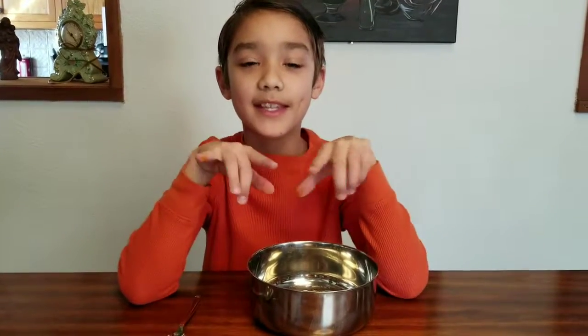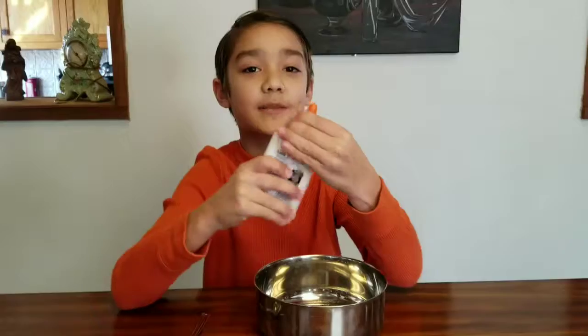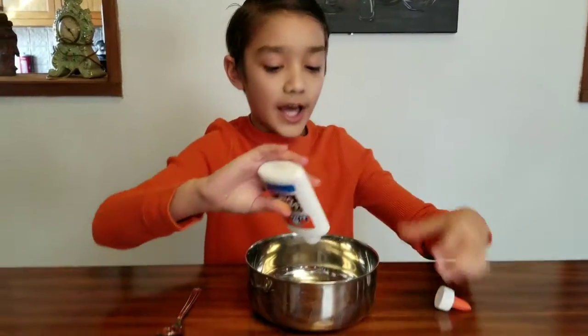Hi guys, today I'm going to be making a butter slime but I'm going to be making it a little bit differently. I'm not going to use clay or dough or all that kind of stuff that you usually make it with. So first I'm just going to be making a normal yellow slime.